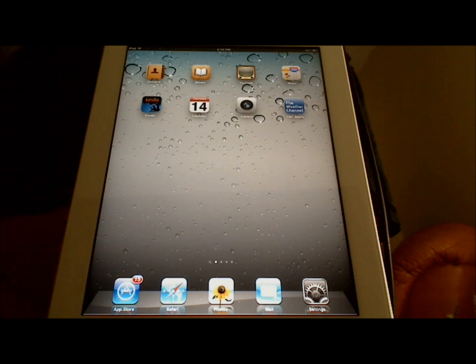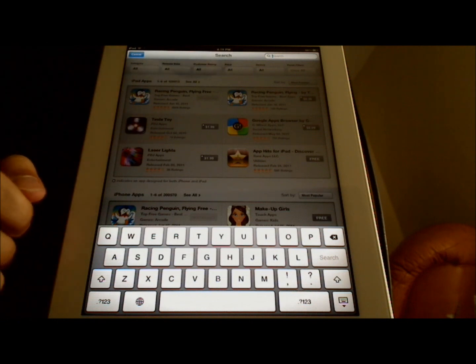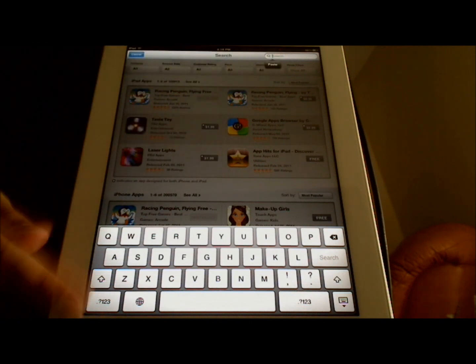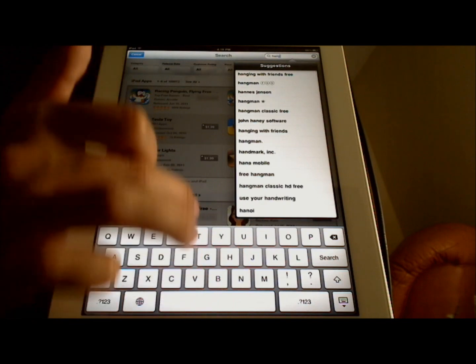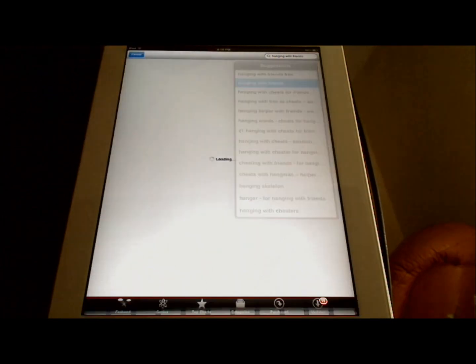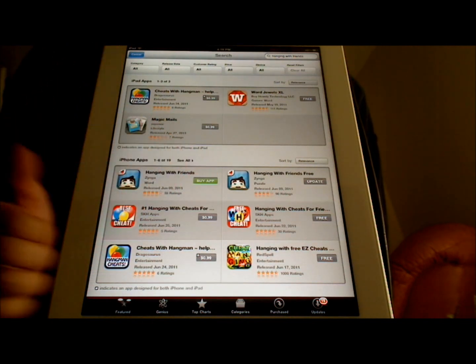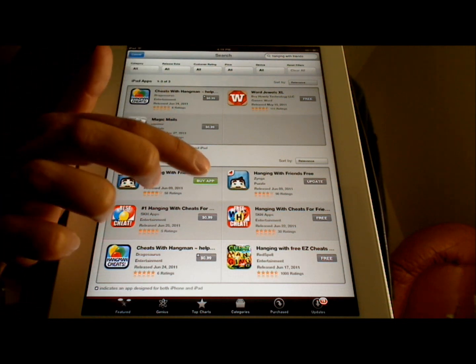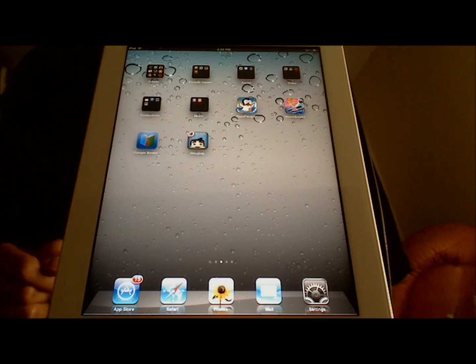Once you're signed into your account, you can purchase applications by touching the App Store, and then search for an application by touching the search field up here, which brings up the keyboard. So I'm going to search for Hanging with Friends, and as I search, results come up. I see Hanging with Friends here, I'm going to touch that — and it's right here. So I'm going to touch the price, then touch Buy App. Once you've purchased the application, it will load on the homepage, and when it's done loading, it will appear on the homepage and we can touch it to open it. And that's how you buy applications.